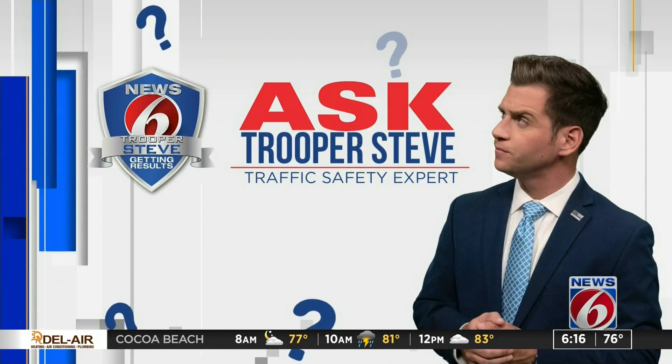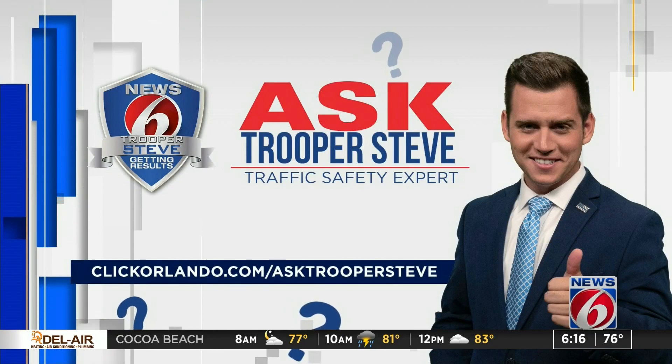If you have a question you want to ask Trooper Steve, go to clickorlando.com/asktroopersteve.